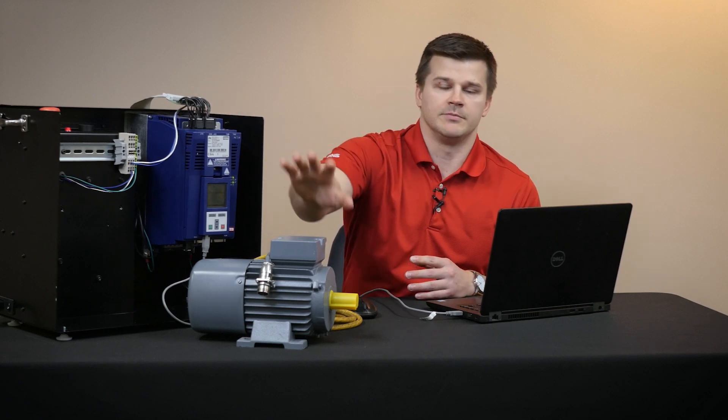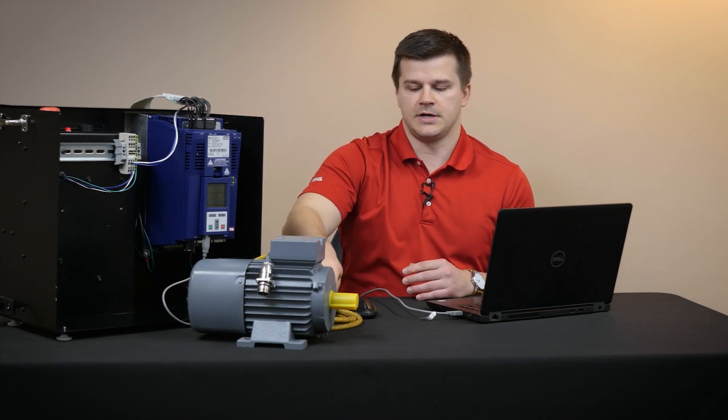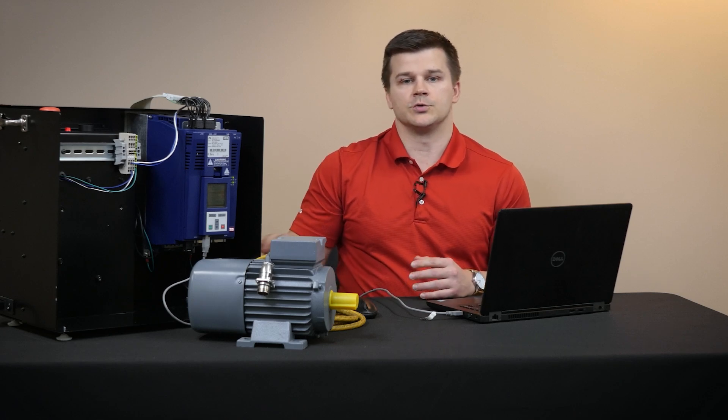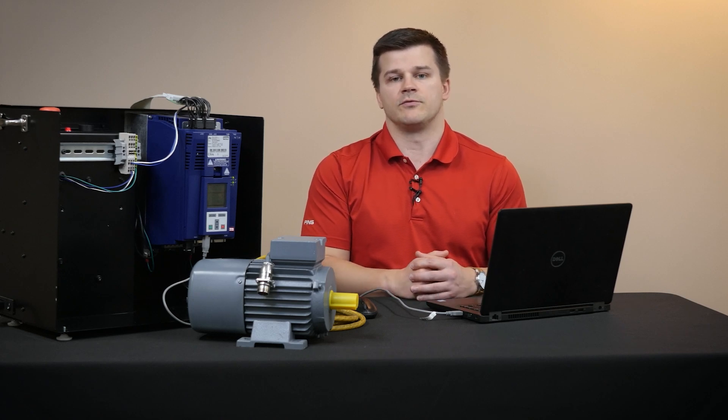First we have our drive and motor. You'll need to make sure you have an AC supply to the drive and your motor power cable. Sometimes you'll need an encoder cable or brake wiring, and you'll also need low voltage wiring. This includes the STO, or safe torque off, to the drive, which is the enable.